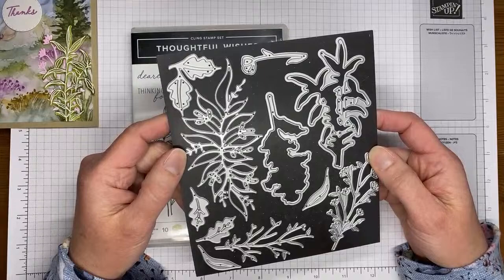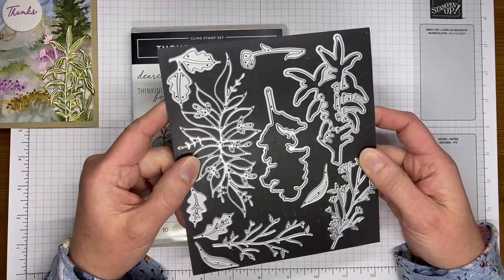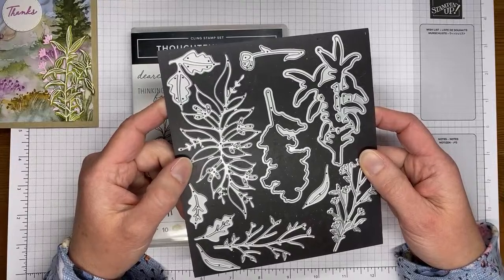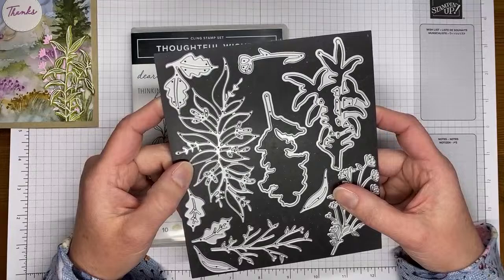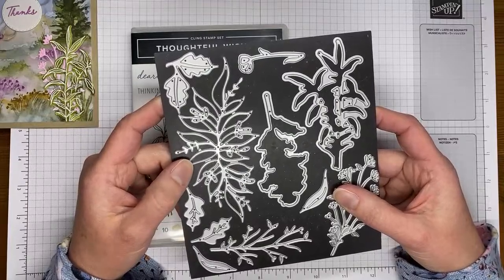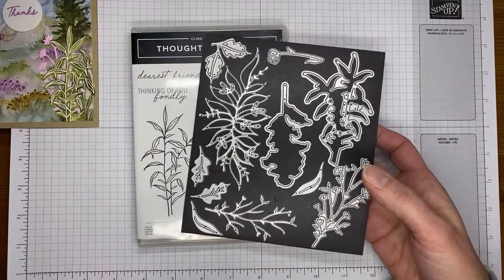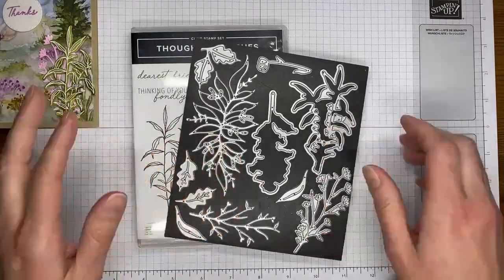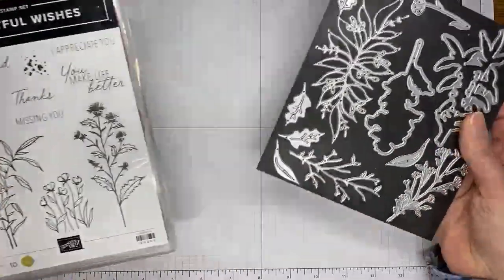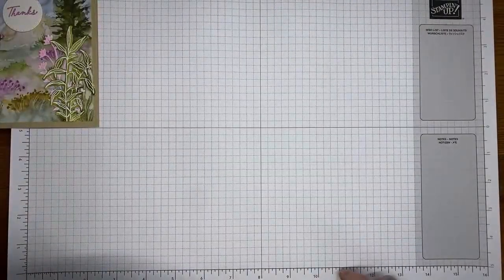They felt it in Pennsylvania too. We're actually only about 20 miles from what they're calling the epicenter, so we got a pretty good shake here. It was a little odd. I've lived in a couple of places that had earthquakes but they were minor enough that I didn't even know they'd happened. This one I definitely knew something was going on — it was just strange.